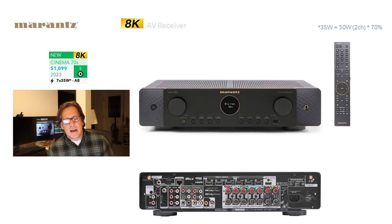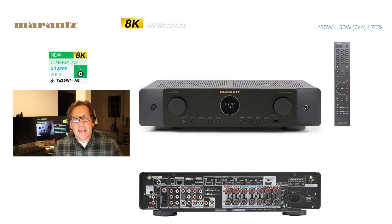The Cinema 70S is a $1,099 unit that will come out sometime next year. This is the slimline receiver that replaces the NR1711. What they've done with this refresh is given it the same look and feel as their audiophile-grade two-channel integrated amps, and they've carried this forward to the Cinema line, which I think was a very smart choice. We've never been great fans of the Marantz porthole.